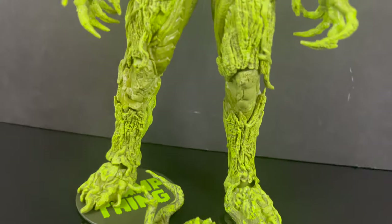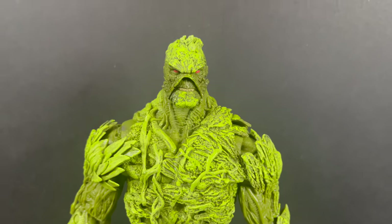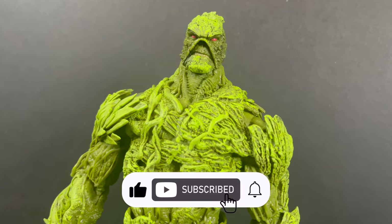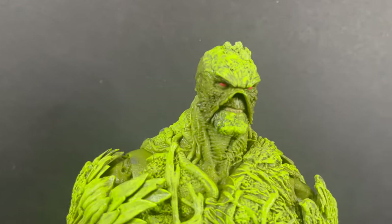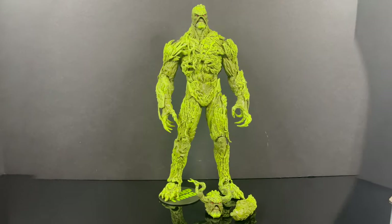And while I got all you swamp creatures here, I just want to say thanks so much for always checking out my DC Multiverse videos. If you haven't already, please do consider subscribing. Old toys, new toys, daily news updates — guarantee you'll find something here that you like. Like a big old swamp man, or Man-Thing, or Moss Man, or whatever you want to call him at this point.